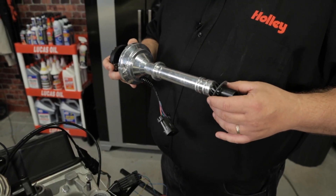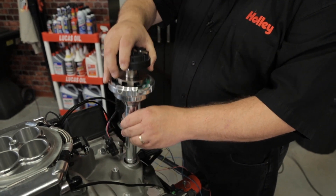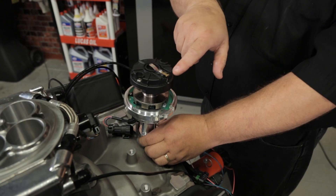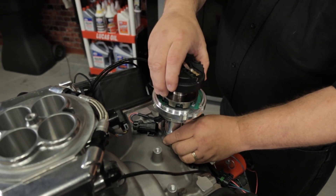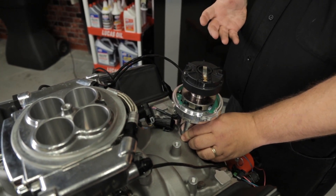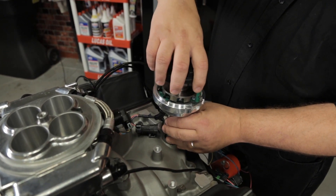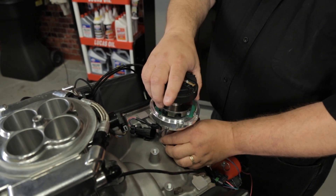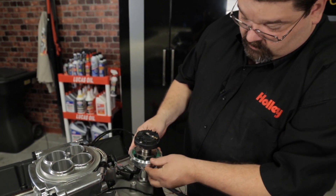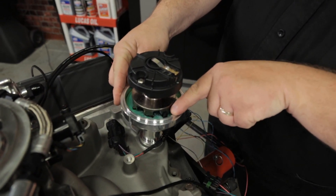Once you have all of the compatibility confirmed and you're ready to install it, put your gasket on and go ahead and drop the distributor down in place. Pay attention to the orientation of your rotor contact — when you install it, you're going to want to have that aligned in the general vicinity that you want the number one tower to be. If it's not pointing where you want it, simply pick the distributor up, rotate it out, and line it up where you want it to be. Then look at the distributor body and rotate it until you find the little black sensor held on a Phillips head screw.